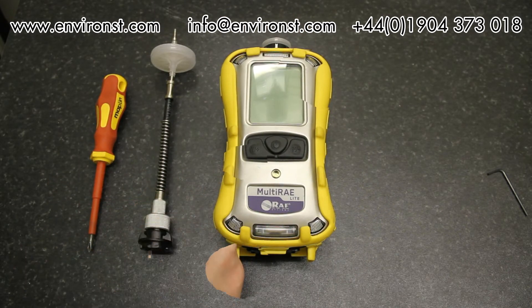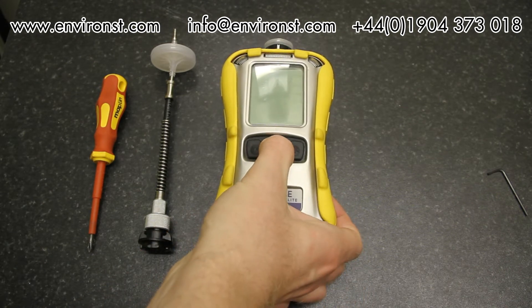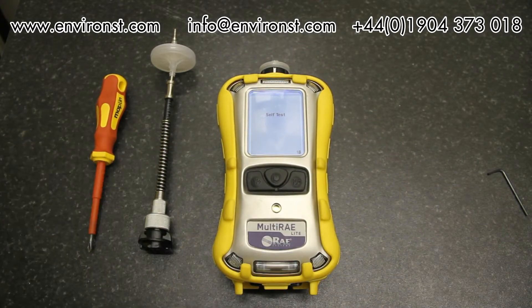We have a probe here. Turning on the Multi-RAE is very simple — press the power button in the center and it will come on and go through its startup procedure. This can take a little while because, as with every gas monitor, it takes time for the gas sensors to turn on and warm up properly. The unit has started and is just going through its sensor warm-up phase now.